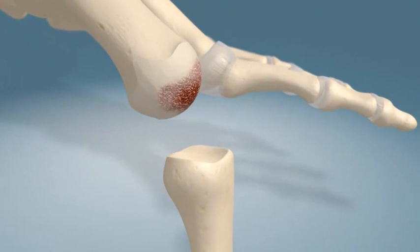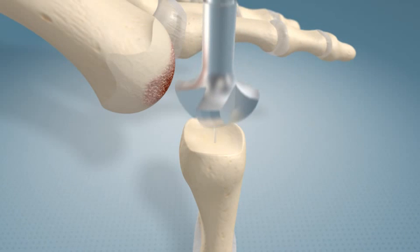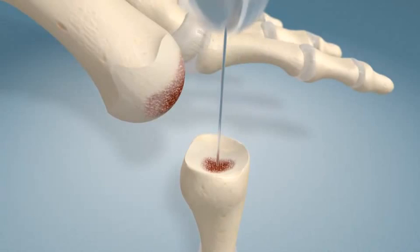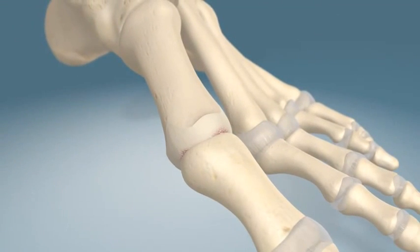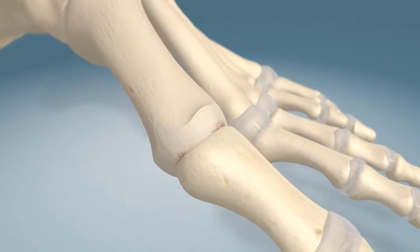The guide wire is then removed and positioned at the base of the phalanx. Cannulated cup-shaped reamers are used to prepare the base of the phalanx. Ream up until the reamer matches the sizing of the metatarsal head. The cup and cone reamers allow for precise reduction and a ball and socket fit of the metatarsal joint.